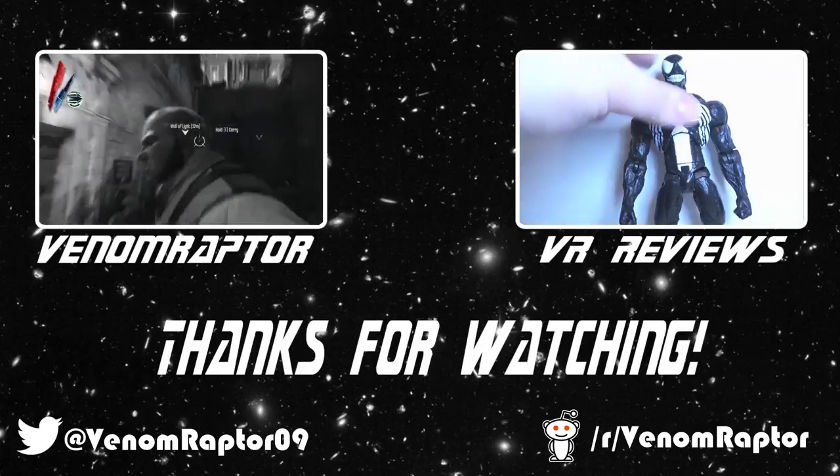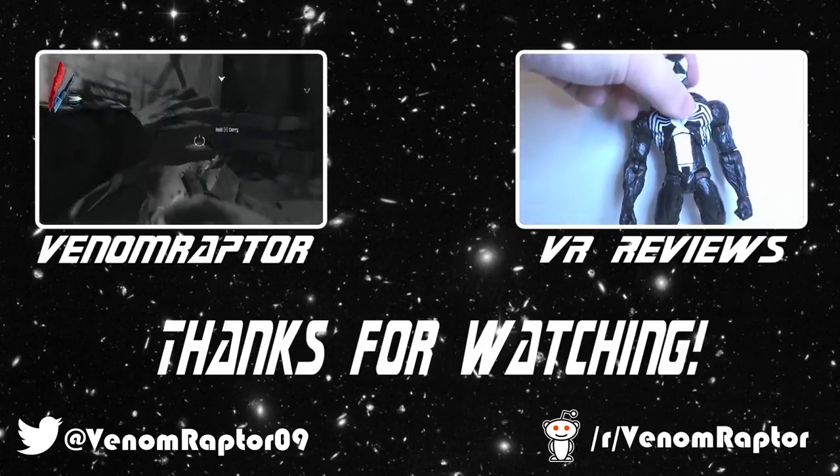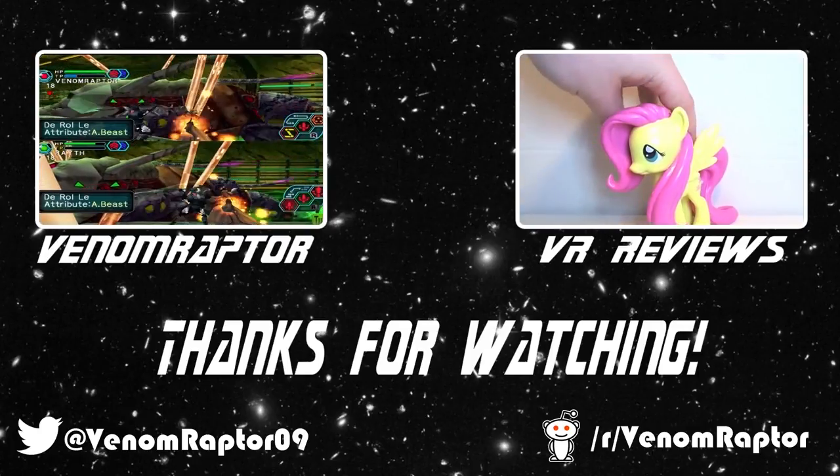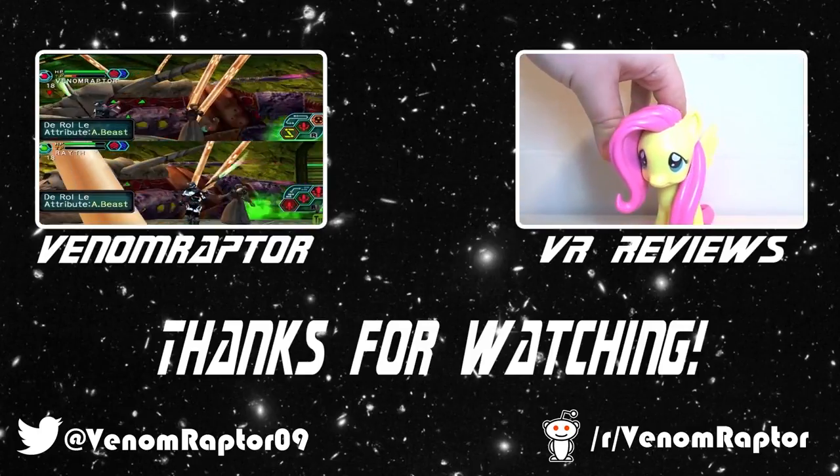Hello! You've just watched one of my videos. Feel free to like, comment, and subscribe if you enjoyed my videos. If you didn't, run away — run away and never return.